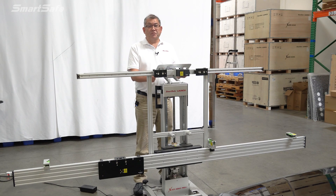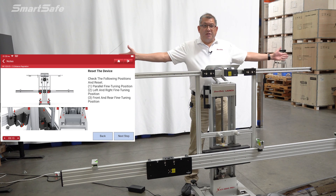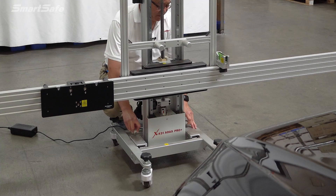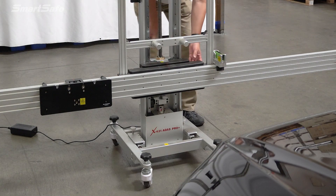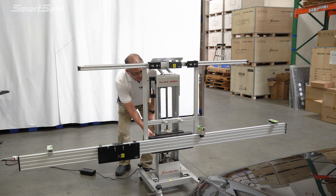The first thing we need to do is reset our calibration frame to its default positions. There are three adjustments that need to be made: first is the fore and aft, then there's the left to right, and then there's the yaw positioning. So I'll go ahead and zero everything out to their default positions — starting with fore and aft, we'll center the frame to zero. Next we'll adjust the yaw to zero, and then adjust the left to right to zero.